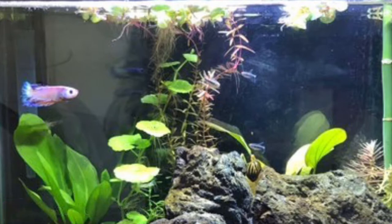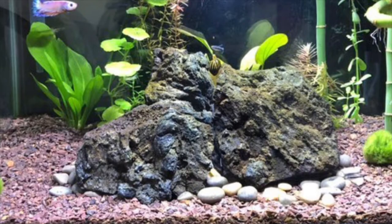I see you painted the background black — I love that. I can see your filter, I can see your heater. I like the centerpiece that you've chosen and the pebbles that you scattered around it.